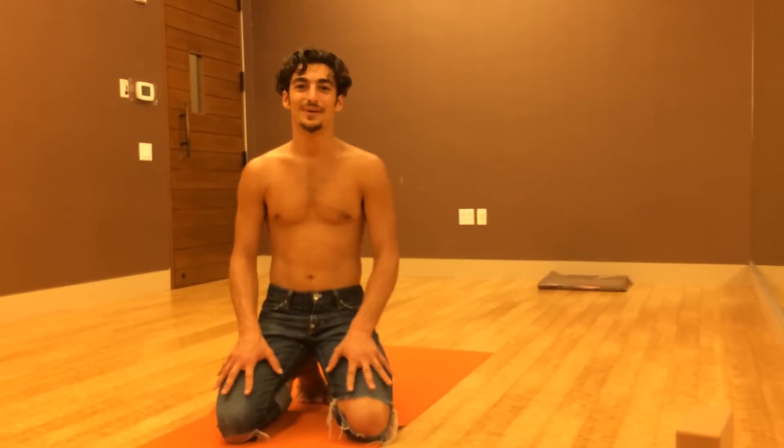Now that is upward dog, cobra pose, and chair pose for that matter. I hope you enjoyed it and the tips are useful. If you guys have any questions at all, please email theyogimat at gmail.com — T-H-E-Y-O-G-I-M-A-T-T. Namaste.